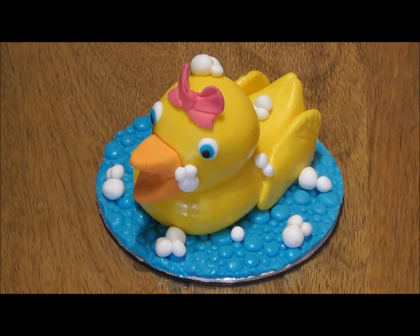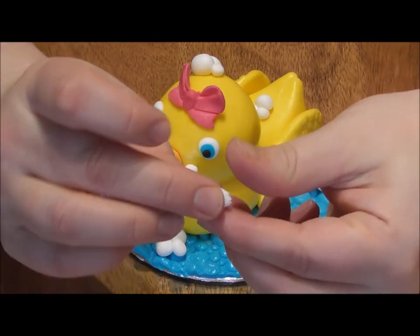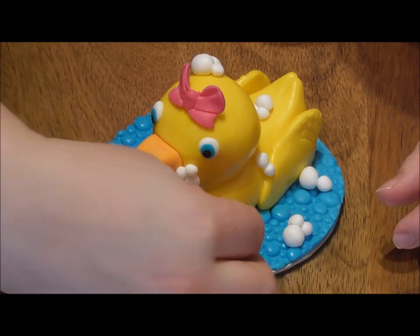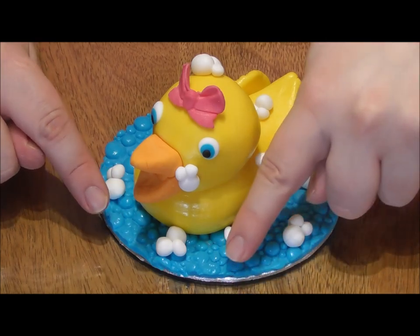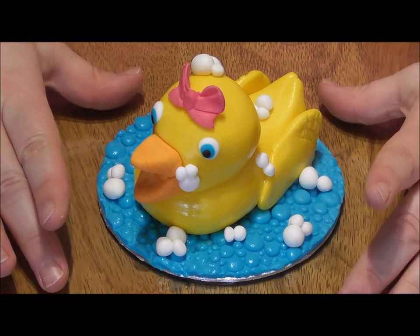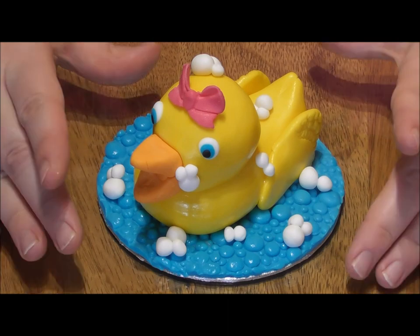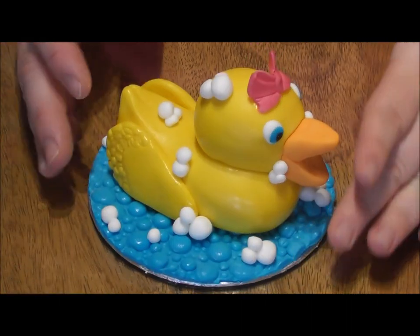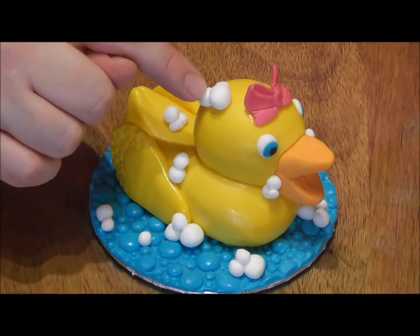How adorable does our little duck look? The board has been covered using a completely different mould — I've got a separate tutorial if you choose to purchase one, but it's not necessary for this tutorial. I've also added some small amounts of white fondant to give the effect of bubbles, both on the board and on the duck. This can now go directly on the cake with a few supports underneath just to hold the weight. I hope I've helped you today — I'll be back next Sunday at 7pm with more free content. Happy baking everyone, and I'll see you all soon!